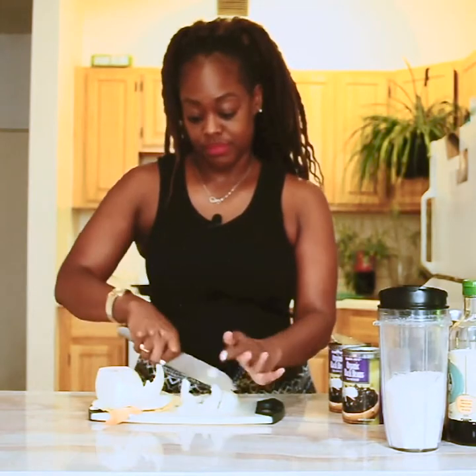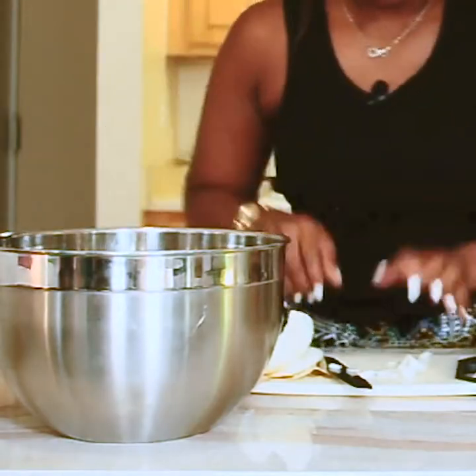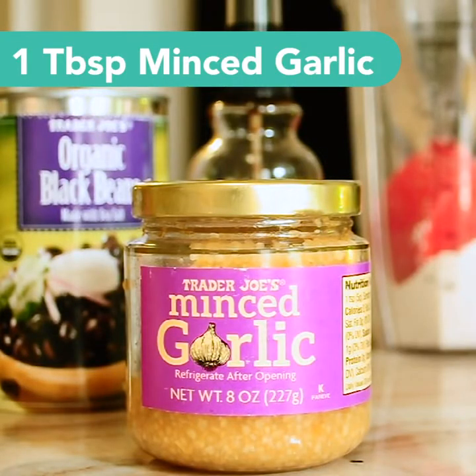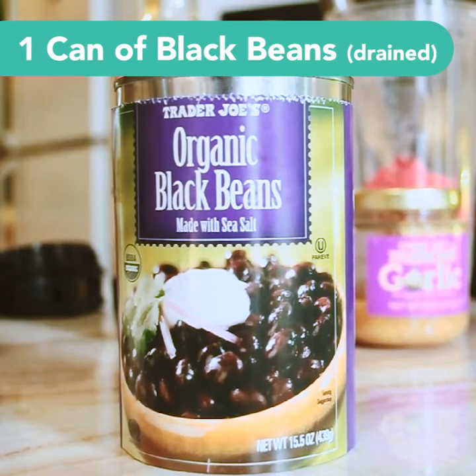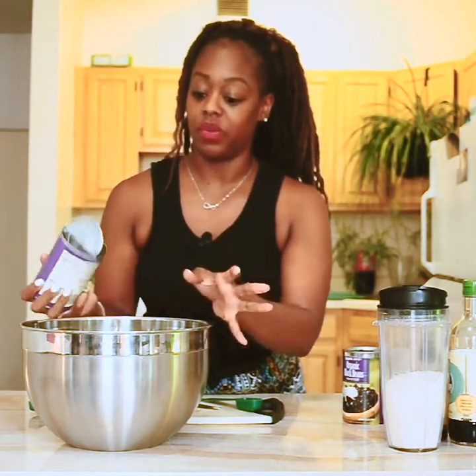We're gonna get started by cutting up our onion and toss it all in here. We went with about half of a yellow onion. Now we're gonna take our jarred minced garlic — about one heaping tablespoon — and then one regular can of black beans. Make sure you drain them pretty well before adding them in because the mixture will be way too wet otherwise.